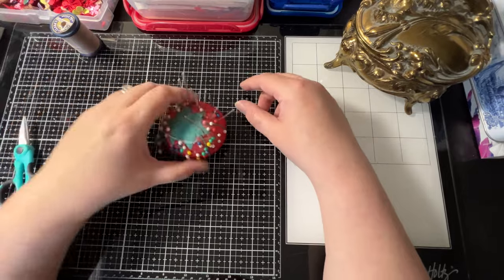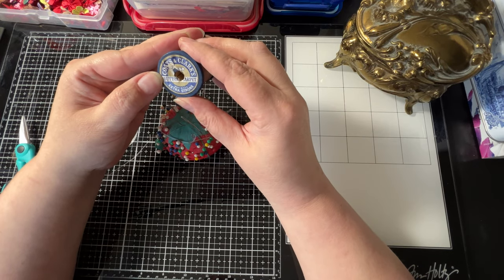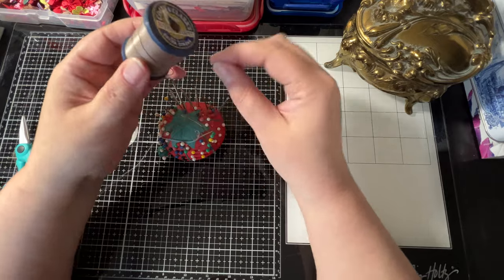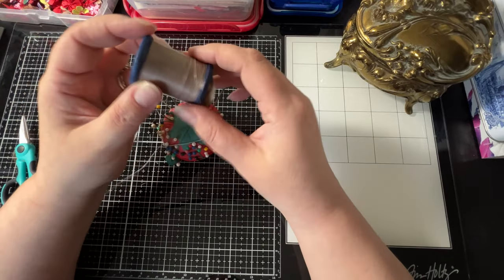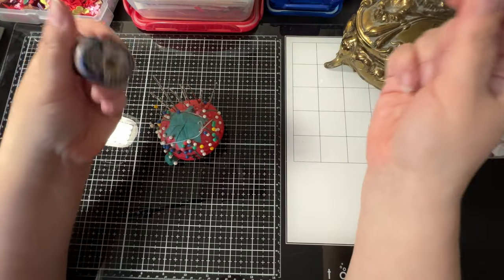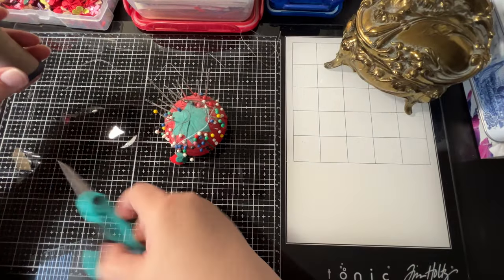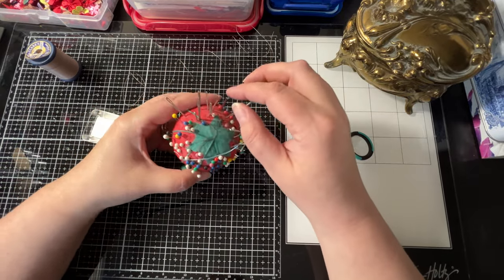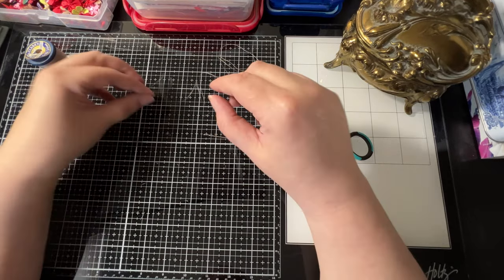This was my mom's thread — Coats and Clark, button and carpet, extra strong. It's a heavy-duty spool, very thick brown thread, very sturdy. I tried using it in my sewing machine and it didn't work well, so I decided to just use it for hand stitching. Here are all my needles — I'll use this one.